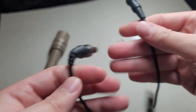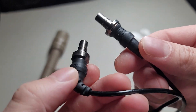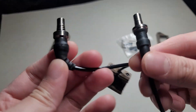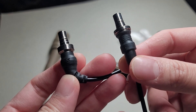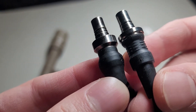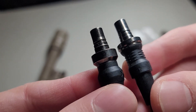Let's check out the plug. You can see the real one has a logo on it and a 90-degree bend. The fake one — I bought the straight one, and I'm not too sure if they have a 90-degree version — but you can see the vastly different look to it.